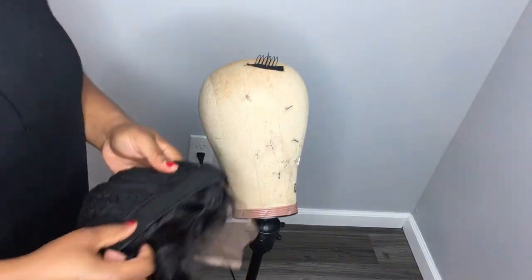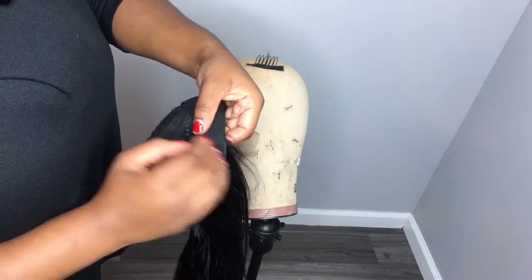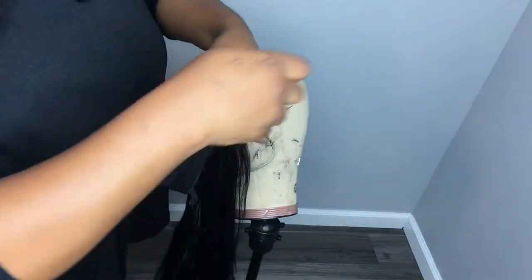Now I'll be taking my wig comb. You can use your wig clips if you have them — they'll be going right behind my ears, so just measure that up and then put them in the position that you feel they should go.